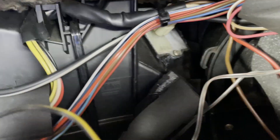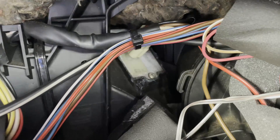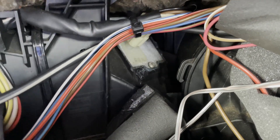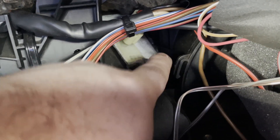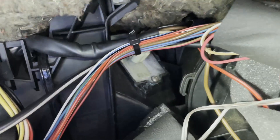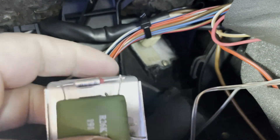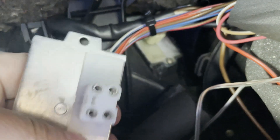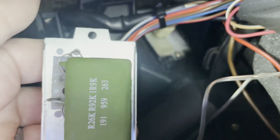One thing I want to note: if you're experiencing this problem and your fan is only working on one speed and you don't just want to throw parts at the issue, my recommendation is remove your glove box, pull out the resistor, and test it with a multimeter. You should have continuity across the resistor that's mounted to it — if you put your two probes on the ends — and you should actually get different resistance readings across the pins to basically mimic the four speeds on the fan.